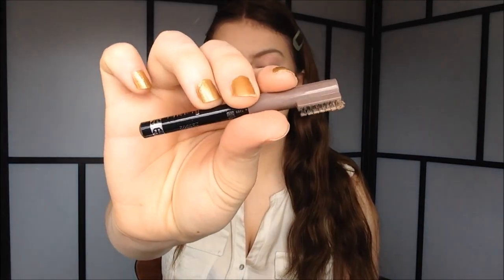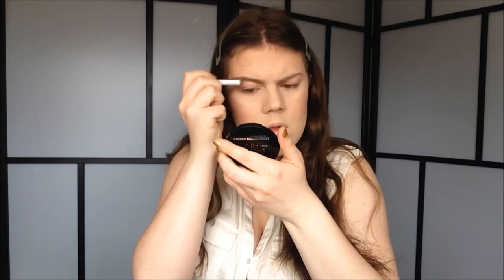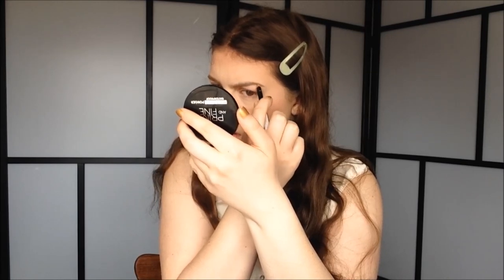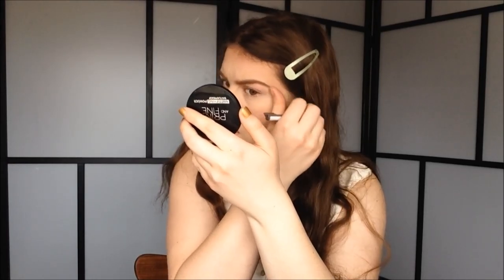So now I'm just brushing through my eyebrows with my Born Pretty Store Spoolie. I'm going to use my Rimmel eyebrow pencil in the color Hazel to fill in my brows. Then I use my Born Pretty Store Brow Gel in the color O3 to set my eyebrows, just running a little bit of that through my brows.